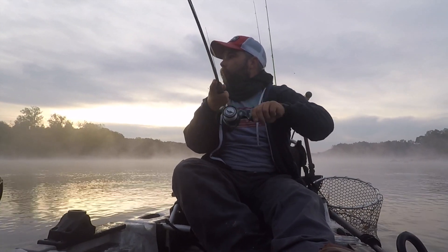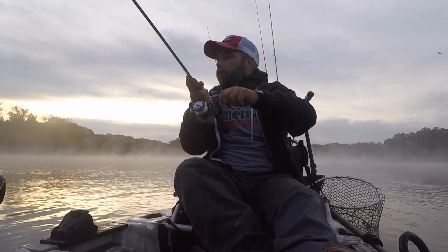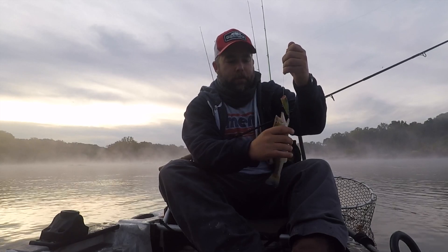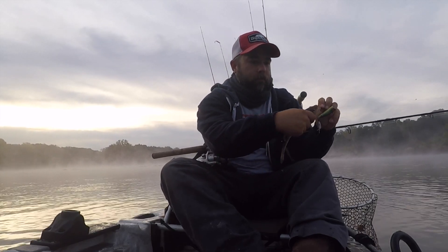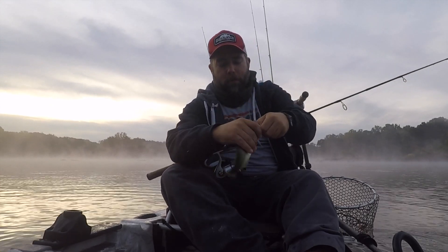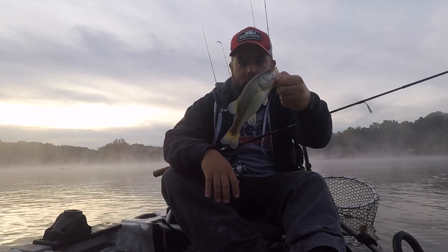All right, what I've got tied on right now is a Rebel Pop-R. As you can see, it's pretty beat up and ragged — that's because it's the oldest lure in my tackle box. All right! Little largemouth here.